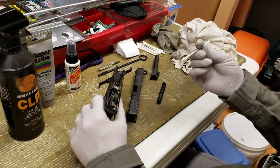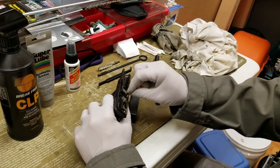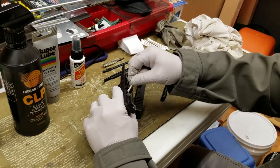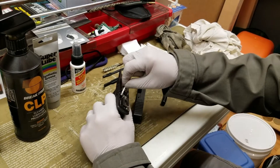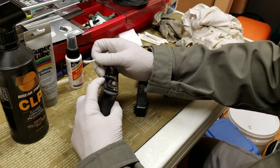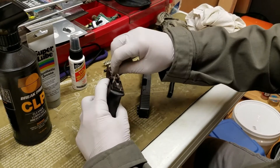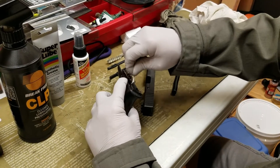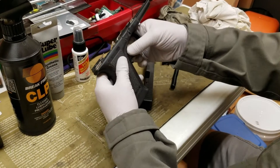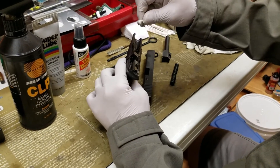I like to use the q-tips without really any solvent — just kind of rub in between the different parts of these surfaces inside the frame. You can see some of the carbon coming off. I'll lift up the slide catch and try to get as much of the carbon off from there as well. I may pull the trigger forward to get to that other spot.